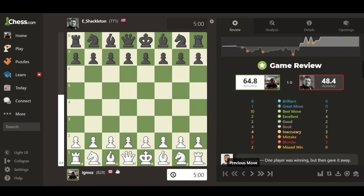Starting the Game Review tutorial: on the left side we have the chessboard showing how the game progresses, and on the right side is the analysis section — the Game Review, which was previously known as the report section on Chess.com. At the very top there is an advantage chart or graph that shows the advantage throughout the game and who has the better chance of winning.